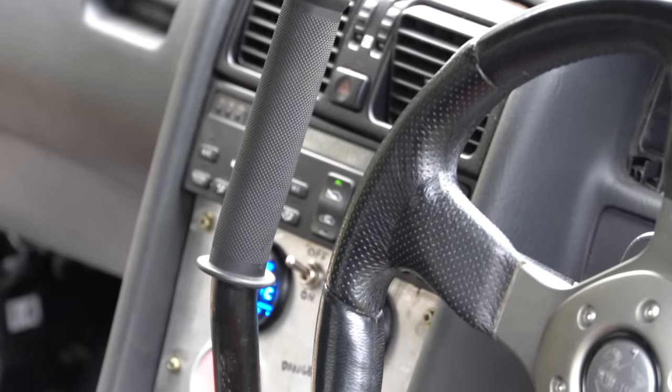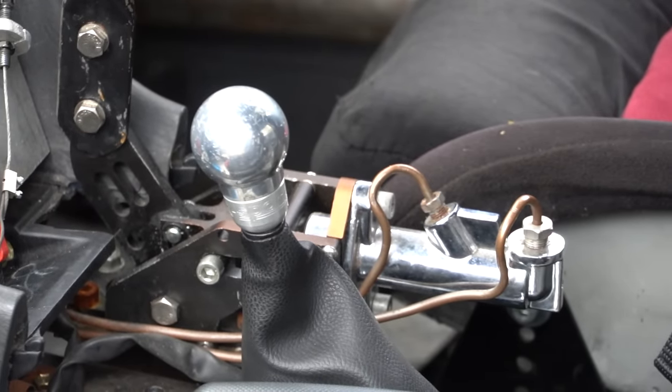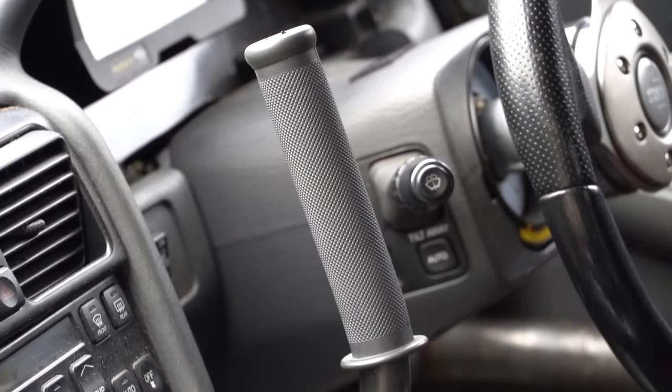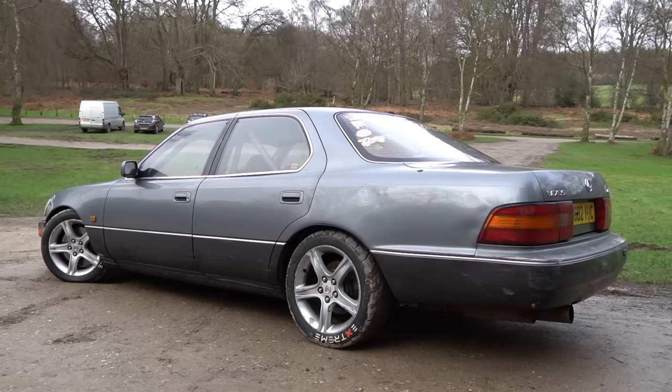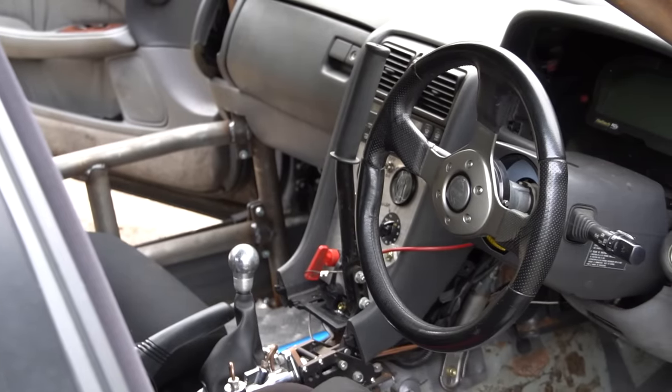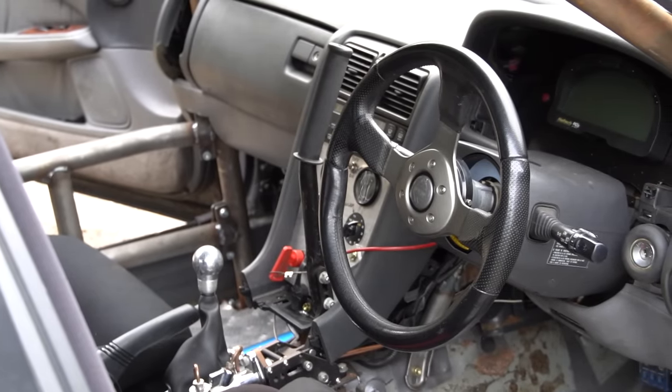There's also a Haltech Elite ECU and Haltech IQ3 race pack dash in here. I can see a big hydraulic handbrake — the car has ABS as standard, so we put that in the bin, re-plumbed the rear brake lines so the front and rears are on separate systems, and plumbed the hydraulic handbrake into the rears — which certainly helps the drifting. In terms of weight, standard these are about 2,200 kilos dry. Stripped, I'd estimate it's now around 1,800 to 1,900 kilos — about twice as heavy as it should be for a drift car, since the top drift cars are under a tonne.